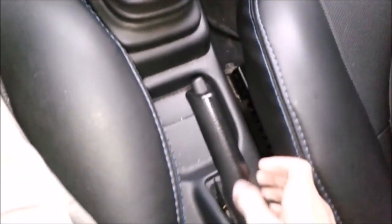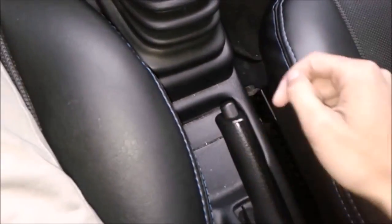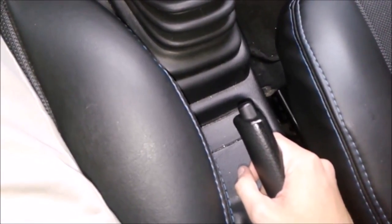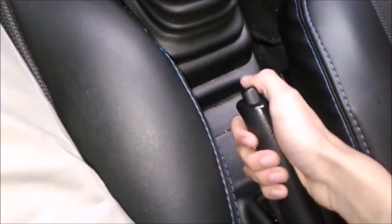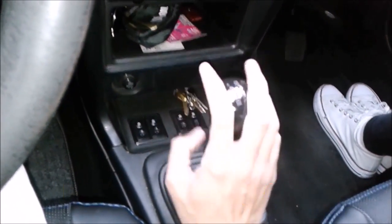The handbrake is one of the six essential parts to drive the car. We have already seen four of those six parts: mirrors, pedals, directional lights, and the steering wheel. We still need to cover the handbrake and the gearshift. In a future video I will explain how to use the gearshift.